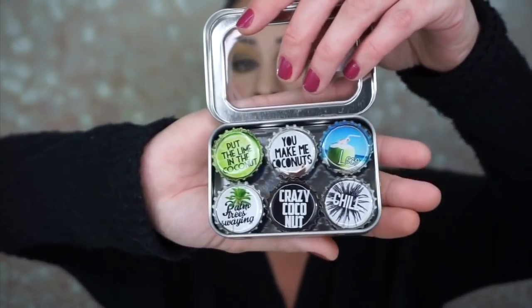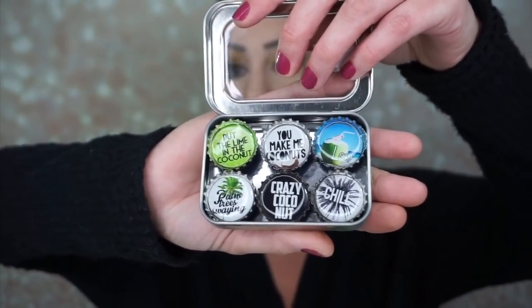Here they are. It says put the lime in the coconut, you make me coconuts, loco, palm trees, swaying, crazy coconut, and chill. Look how cute they are. I love that.